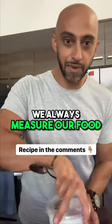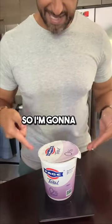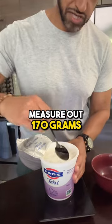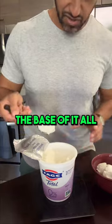First things first, we always measure our food so we know exactly how much we're eating. So I'm going to set this down on the scale first and then measure out 170 grams of Greek yogurt. This is going to be the base of it all.